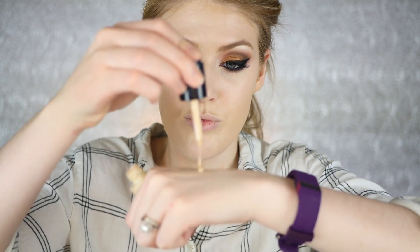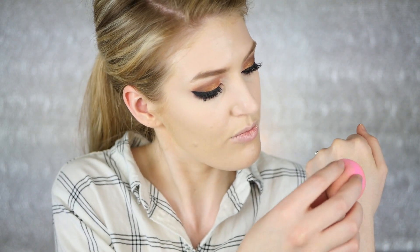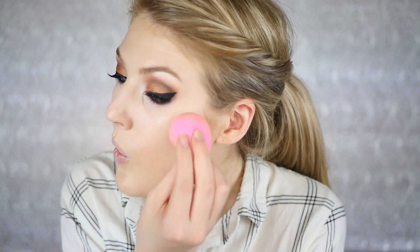I'm using the IT Cosmetics CC Cream and Urban Decay Naked Weightless Concealer, both in the lightest shade each company makes. Then I'm using the Sephora liquid highlighter — you guys, this is amazing. I'm taking it on the back of a beauty blender right after I apply my foundation with no powder, applying it to the top of my cheekbones.